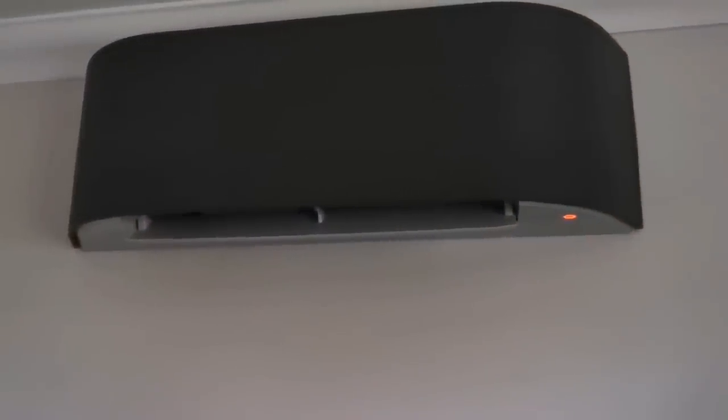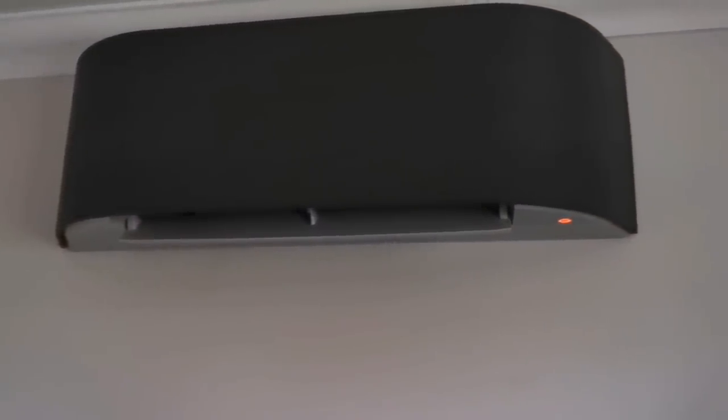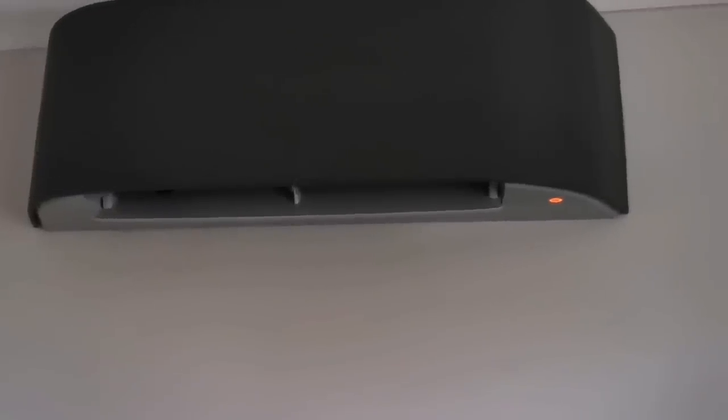One control feature I use, because we love Alexa here, is voice control. You can control these using Alexa — for example: 'Alexa, turn off aircon lounge.'